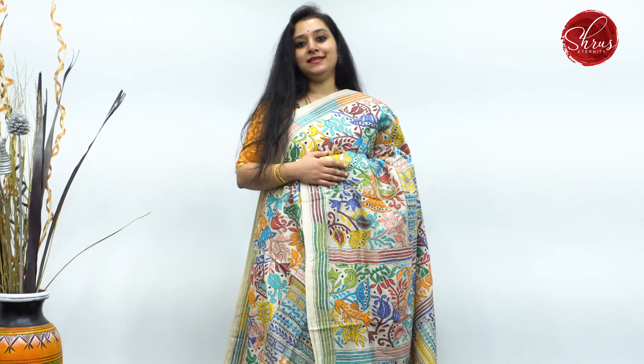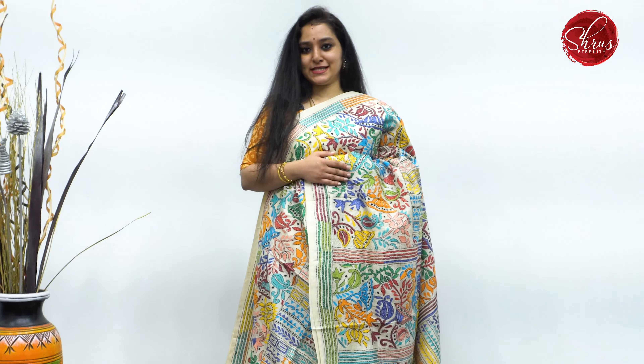Namaskaram! Welcome to Shrews Eternity. Today we have Tassar Kantha work sarees — hand Kantha work on pure Tassar. The price range is going to be between 6,000 to 7,000. There will be a link posted in the description. Click on the link to look at all these sarees. All Kantha work sarees are single pieces. We have different designs and various color combinations in today's video. Let's get started.